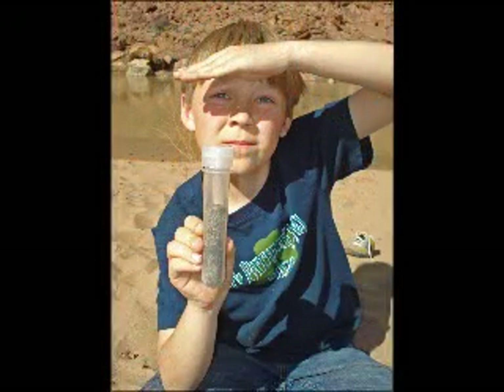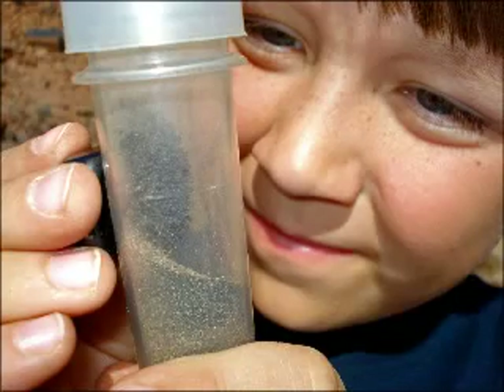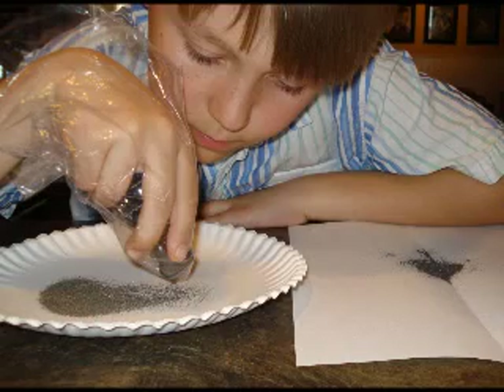It really worked. We had a lot. There's still a lot of sand in it though. This is me holding a magnet to it. You can see the iron coming out of the sand. This is me getting the iron out of the sand and refining it.